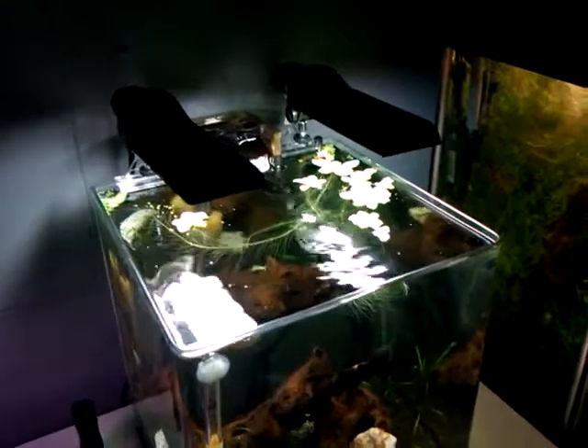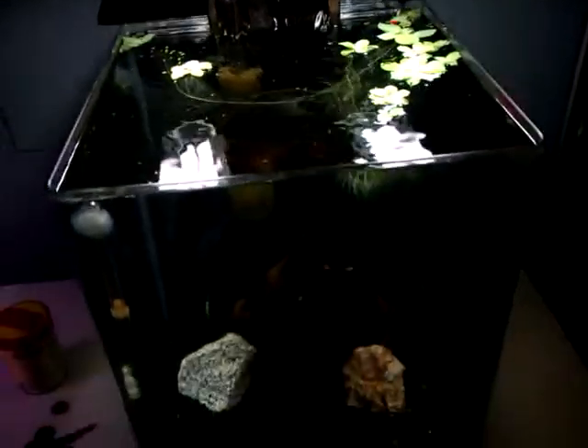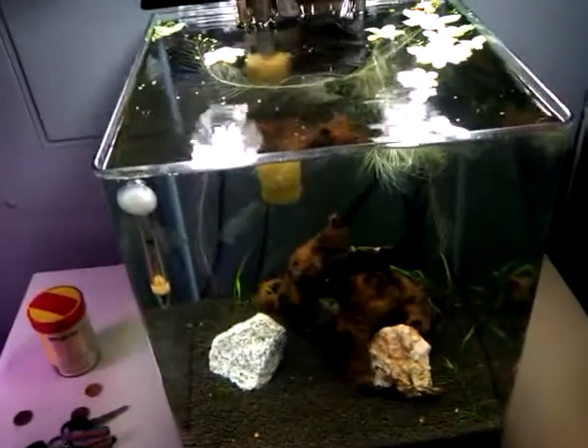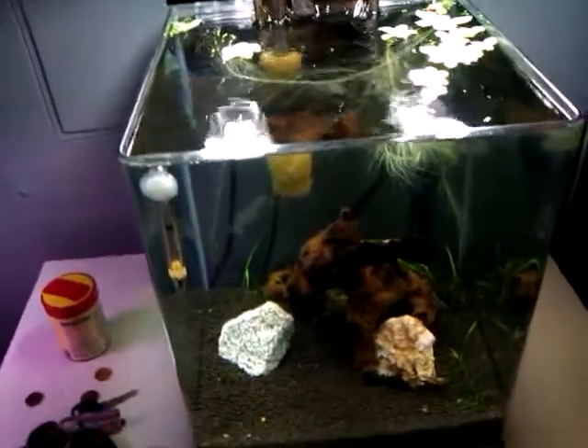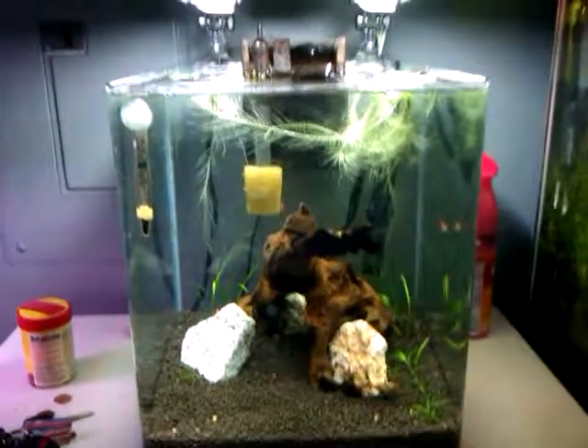I have two of the 13 watt bulbs on it. This is, I believe, 7.9 gallons — let's just say 8 gallon tank — so that's putting in about a little over 3 watts per gallon.